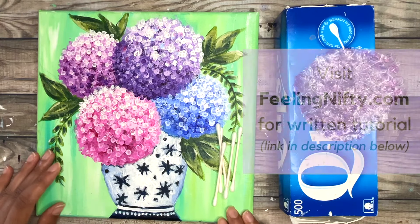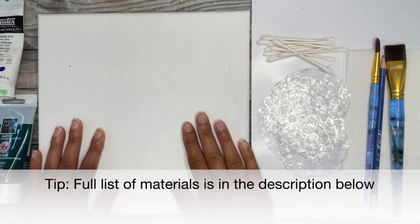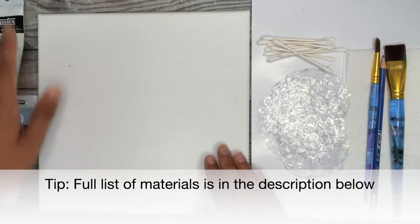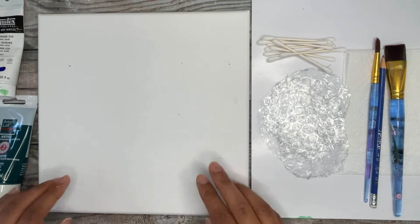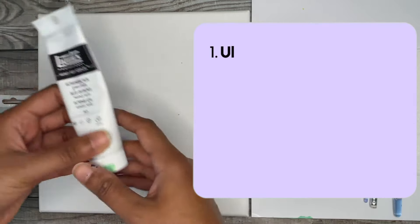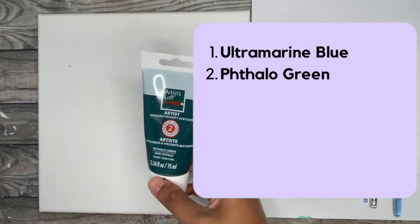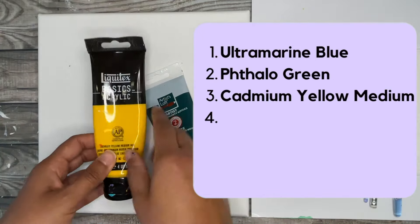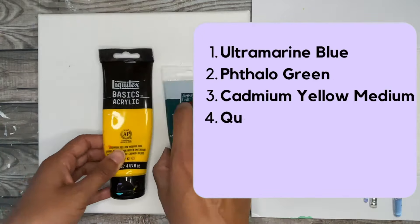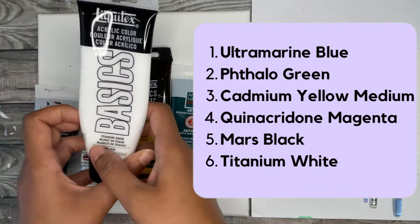Let's get started with the supplies you're going to need for this painting. You're going to need an 8x8 or 10x10 square stretched canvas. In terms of paint colors I'm using ultramarine blue, phthalo green, cadmium yellow medium hue, quinacridone magenta, mars black, and finally titanium white.